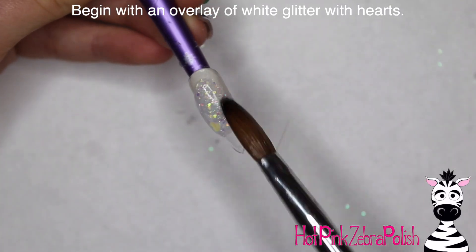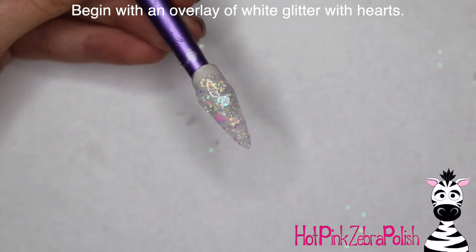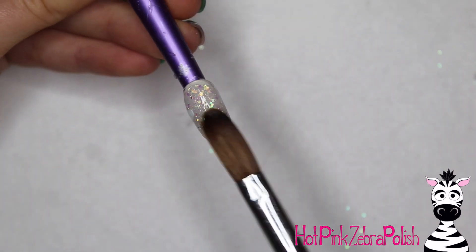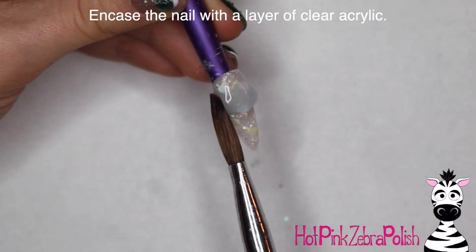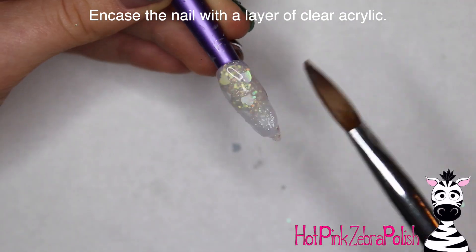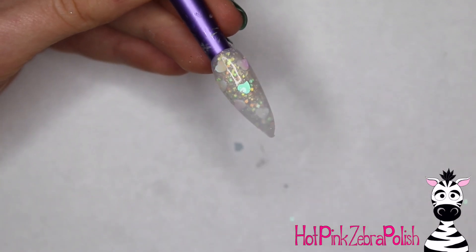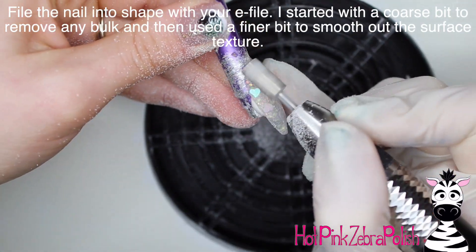Begin with an overlay of white glitter. The background of this nail is just so sparkly — it's a glitter mix that has iridescent heart glitter shapes in it, little chunkies, and it's so so pretty. I'm going to encapsulate that nail with a layer of clear acrylic. The glitter base I used is one I actually won at a competition. I didn't know if I'd ever use it because that kind of shape glitter isn't typically my style, but then I thought of this design.